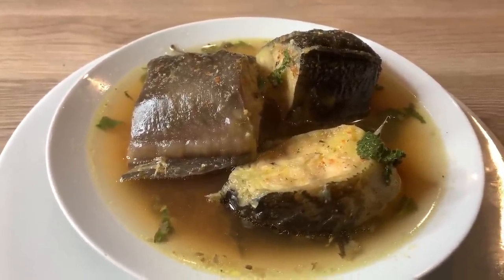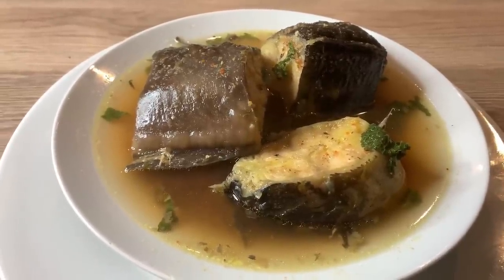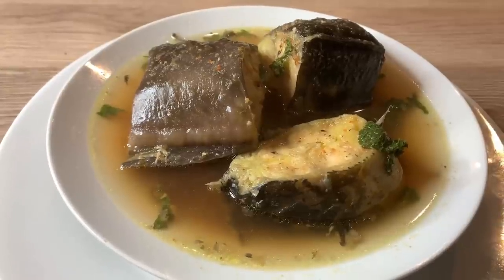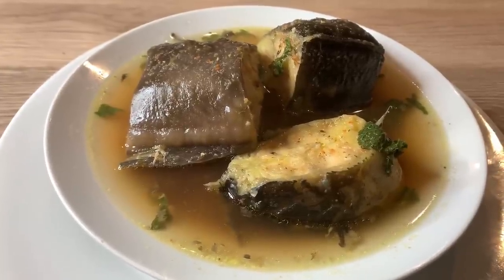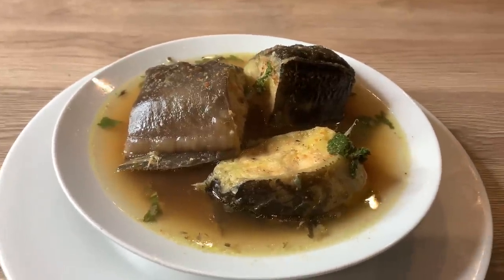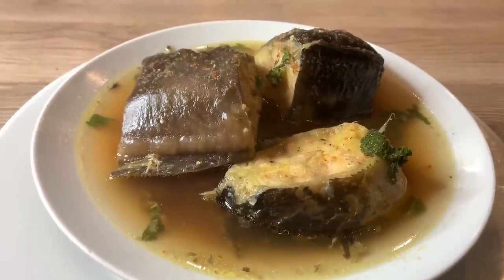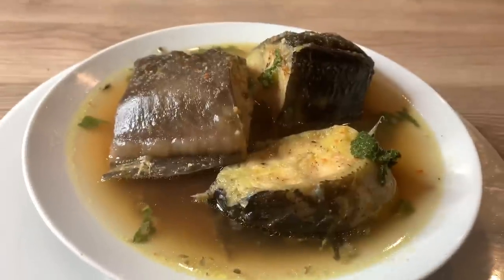And here is the catfish pepper soup, all finished — a bowl of deliciousness! It has pepper soup spice, red onion, scotch bonnet pepper, complete seasoning, fish seasoning, mint leaves, and a bit of water. Guys, if you like this video, give it a thumbs up, like, comment and subscribe, and I'll see you in my next video. Bye!